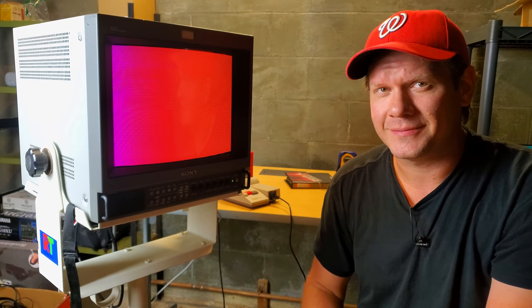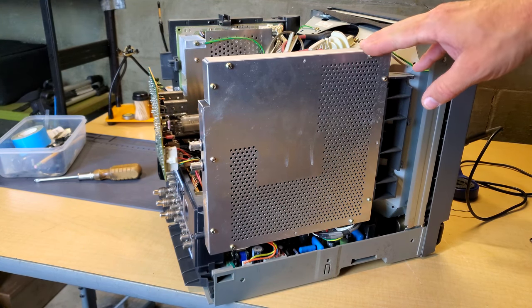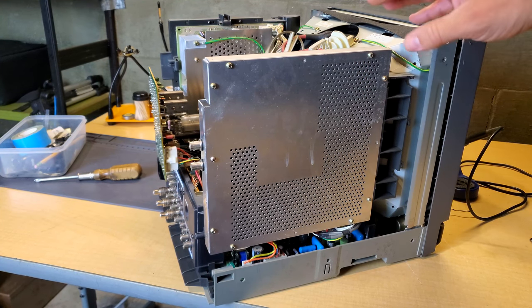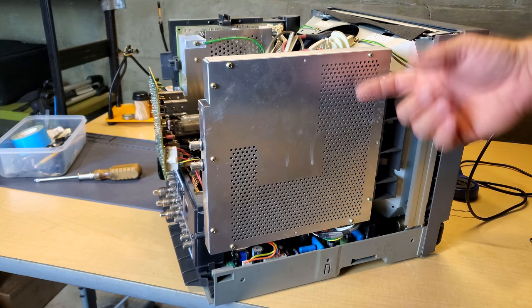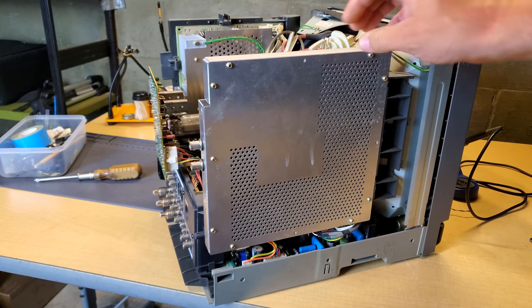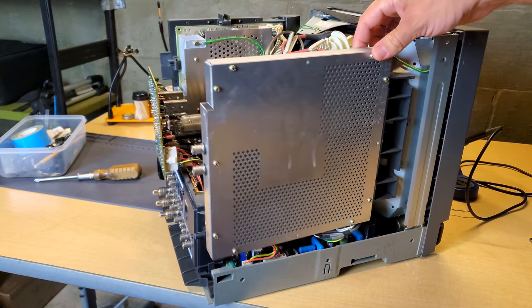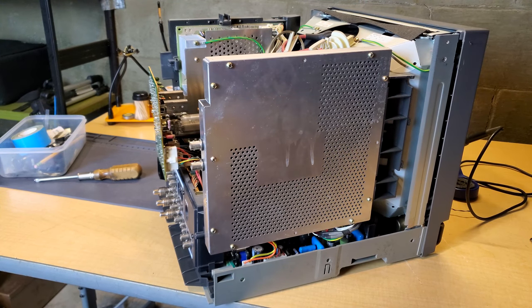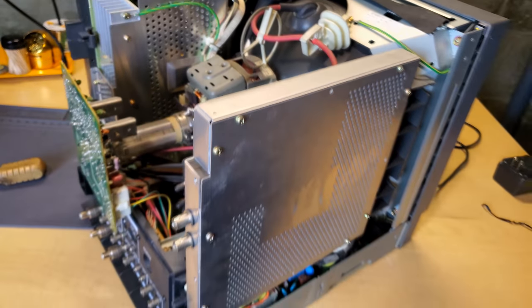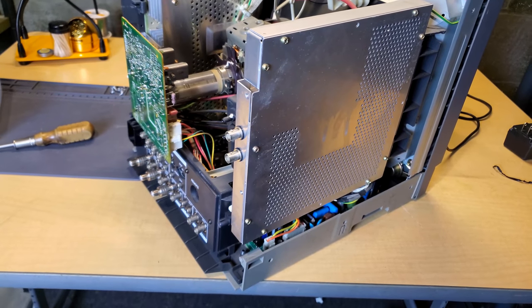We're going to take a look inside this monitor and see what's causing this. The first thing we need to do is power it down and take the outer shell off. Now I've removed the shell, and what you're looking at is this optional SDI module that's been installed. It looks like it was properly installed, but I'm concerned since it seems to be this side that has the issues — there's either some extra magnetism or it's interfering by grounding something out. It's a little bit loose as it hangs here, and at this point it's an analog SDI so it's pretty useless anyway.